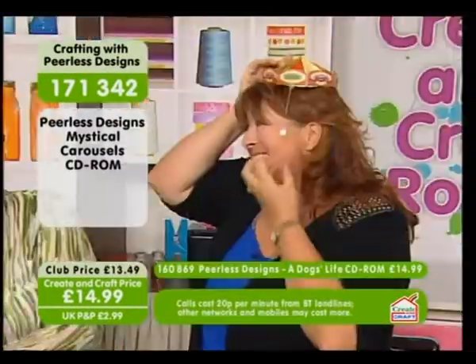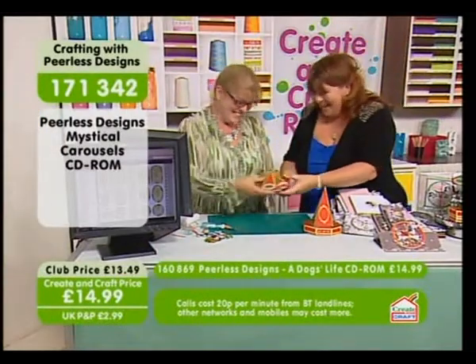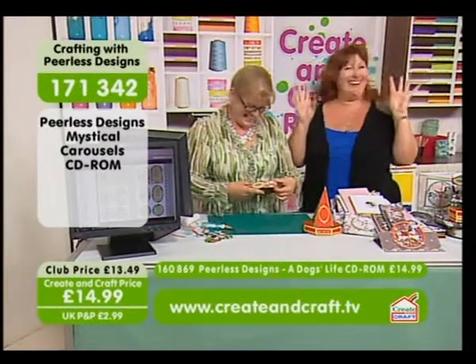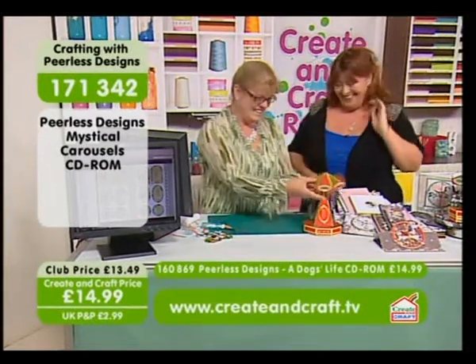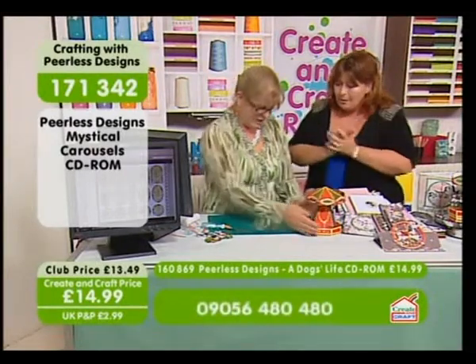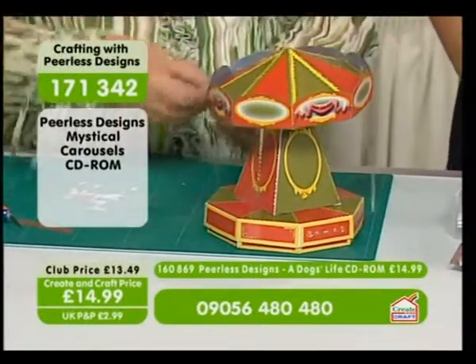I can have pom poms on the side! Oh, imagine when the horses are on. So you know, that is as hard as it gets, basically. Oh, can we put the horses on as well? Yeah, we're going to put the horses on as well. And we're actually going to embellish it.